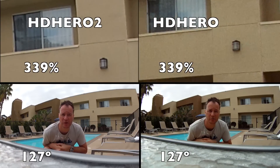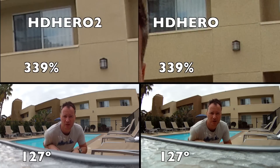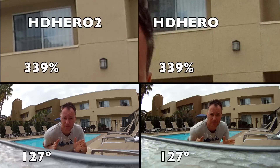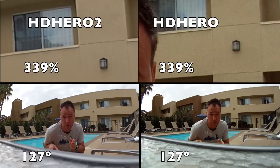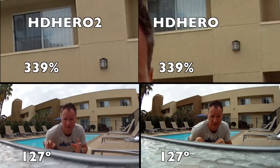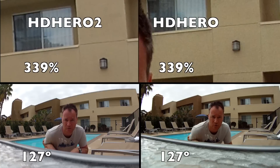This is just a comparison between the HD Hero 2 and the HD Hero. The HD Hero 2 is set to medium width, so it should be the same 127 degrees field of view as the old one, both set to 1080p. Some differences are simply due to the camera electronics as well.